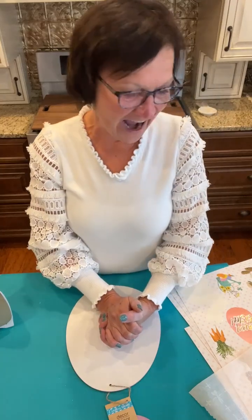Hey everybody, it's Sherry at the Crafty Decorator. I hope you're all having a fantastic day. I am here with another little iron-on project — I did something similar maybe two years ago.